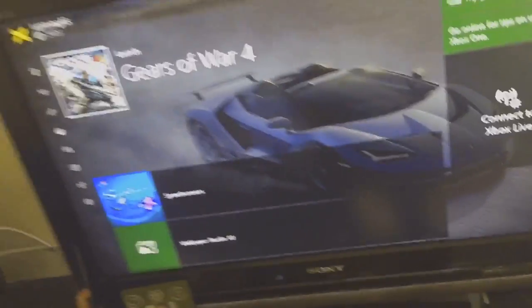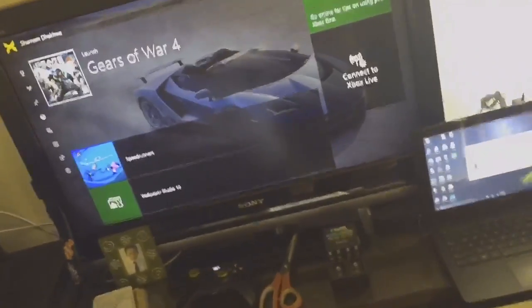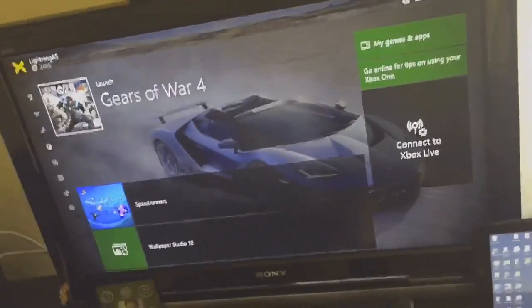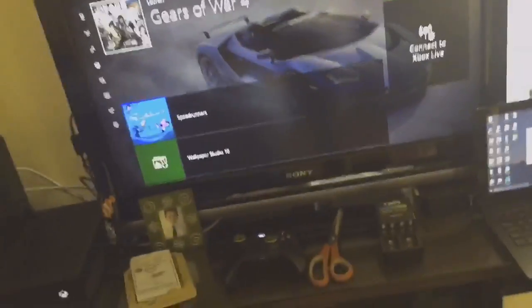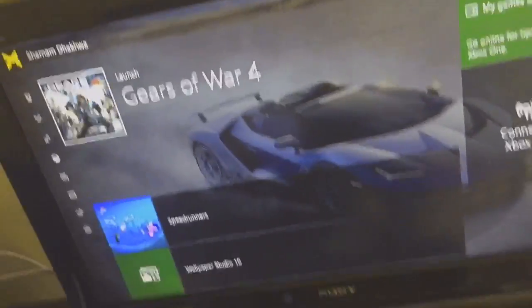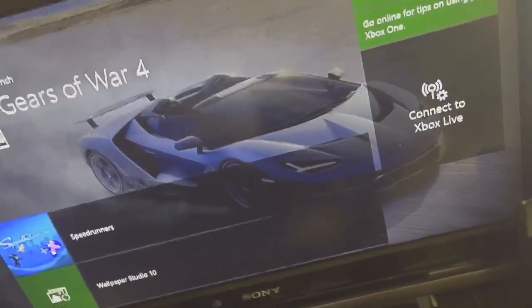Hey guys it's N2Gamers here and today I'm going to help you solve a problem with external hard disks. So you just bought an external hard disk and plugged it into your Xbox. It shows you an option to format it and keep the games or keep your media. If you press 'keep the games' you have to format it and install Xbox software, but after you format it there won't be any confirmation message, which is very necessary to identify if it has formatted successfully.